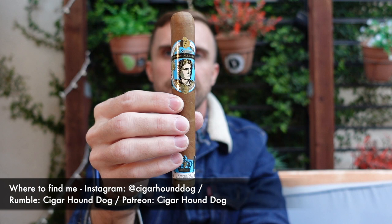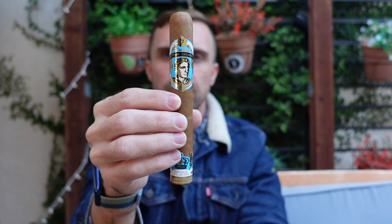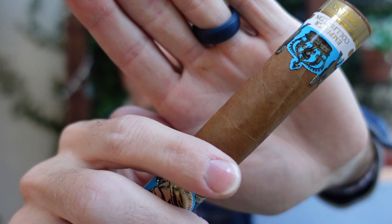Hey everyone, this is Matt of CigarHoundDog with another cigar review. Today I'll be smoking the El Septimo, the Emperor Collection, Alexander III in Toro. This is a 6x54 Toro — solidly packed cigar, not a soft spot anywhere on here either. Beautiful look to it, and there's a super smooth Connecticut Shade wrapper.